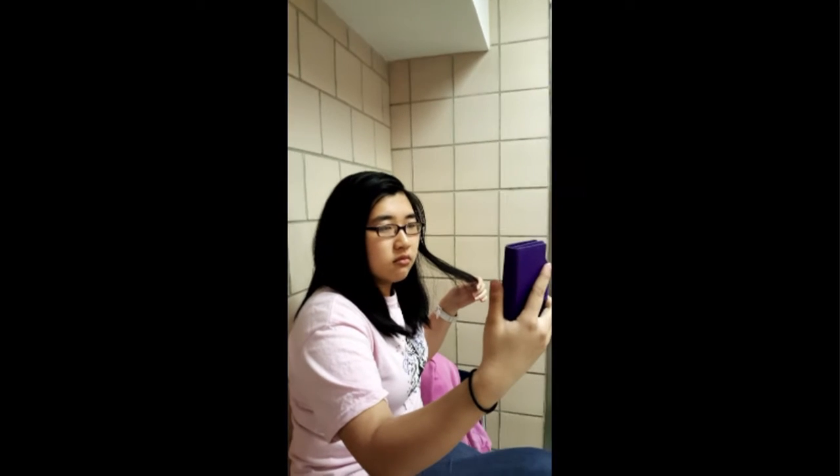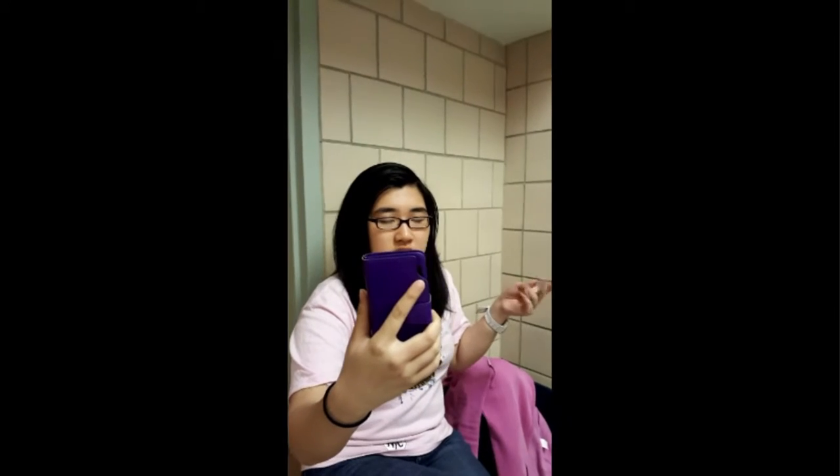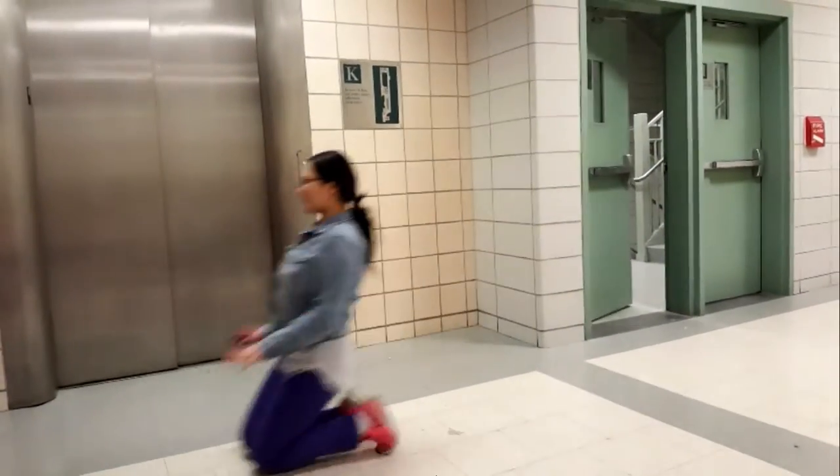Hmm, there's something missing. Where's my sparkles? Servant! Yes, your majesty! Ahem, where are my sparkles?